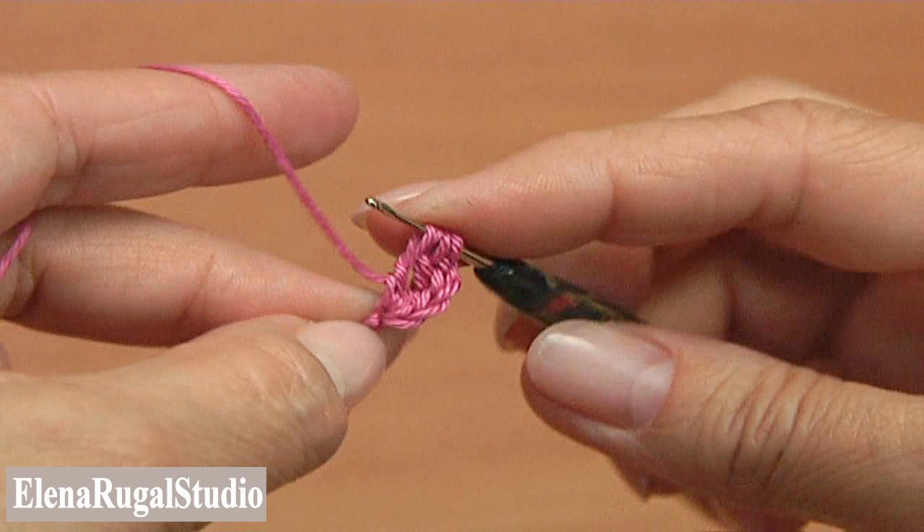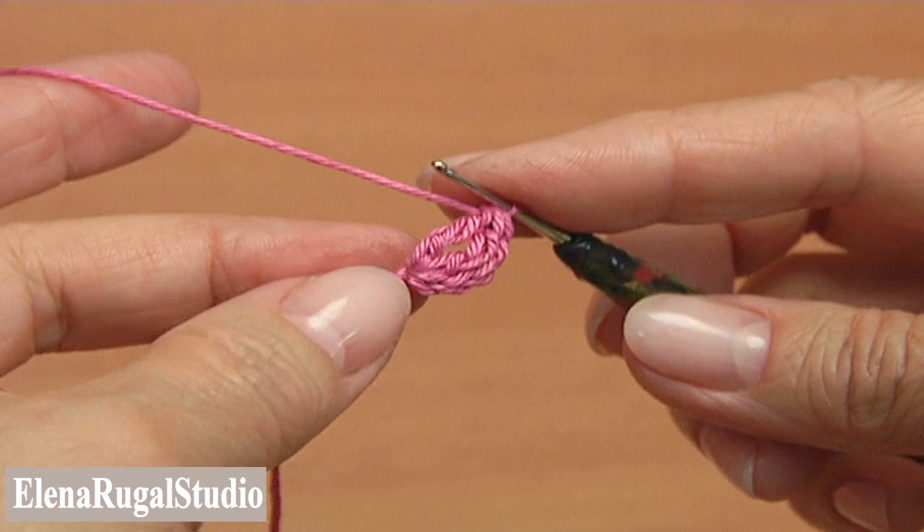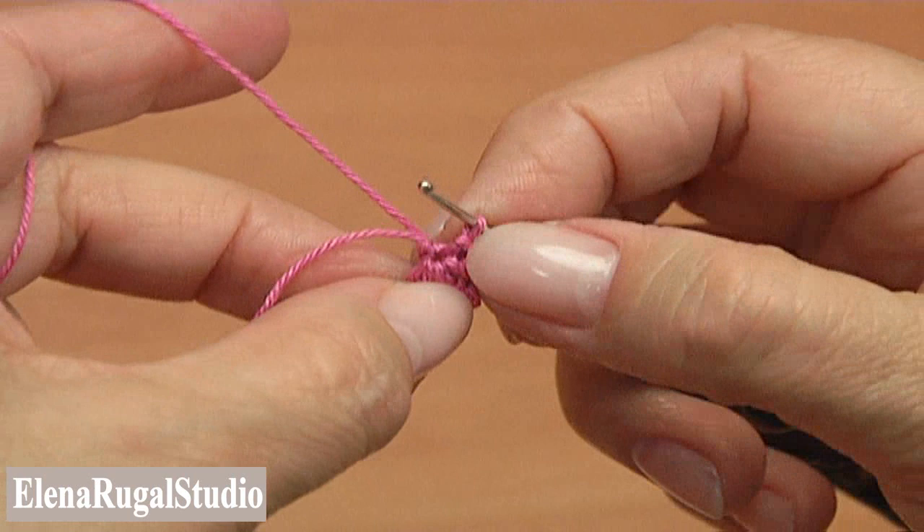Repeat again: yarn over twice, insert the hook into the first chain stitch, pull up a loop, pull through two loops twice. Then yarn over and pull through all loops on the hook. Insert the hook into the first chain stitch, take the working yarn, pull it through by making a slip stitch. The first berry is made.